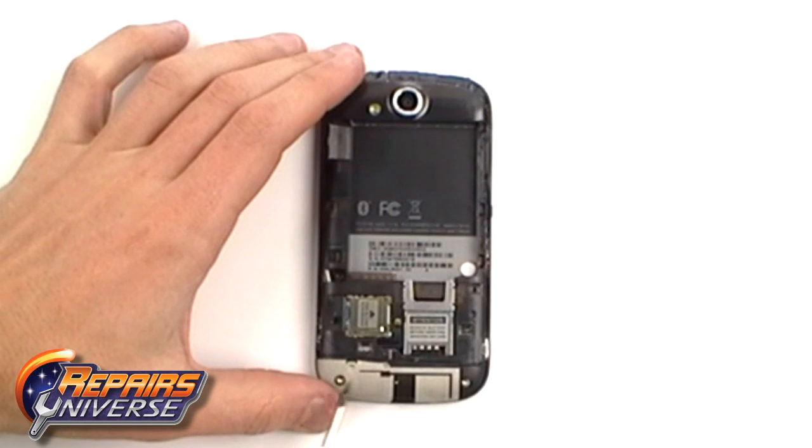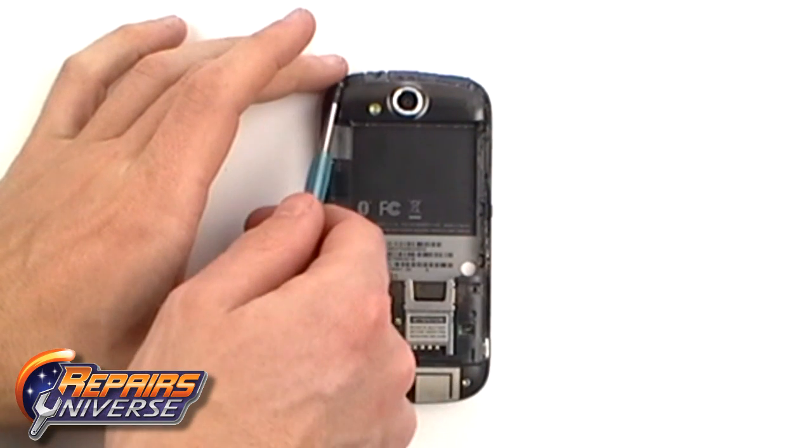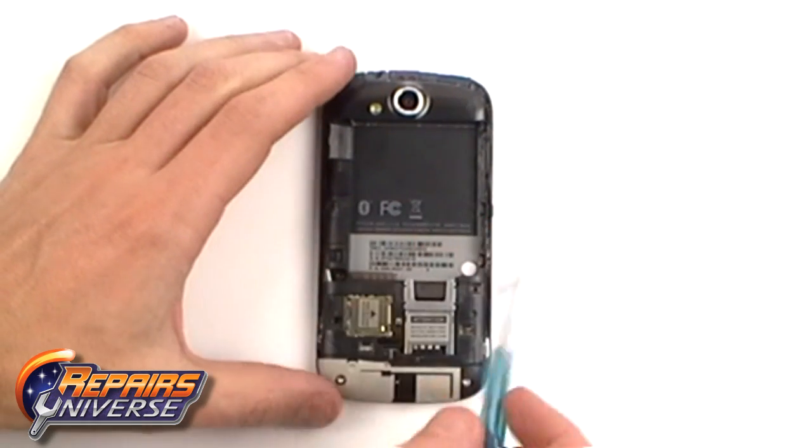Next, using the T5 Torx screwdriver, remove four more T5 screws as being pointed out here now.